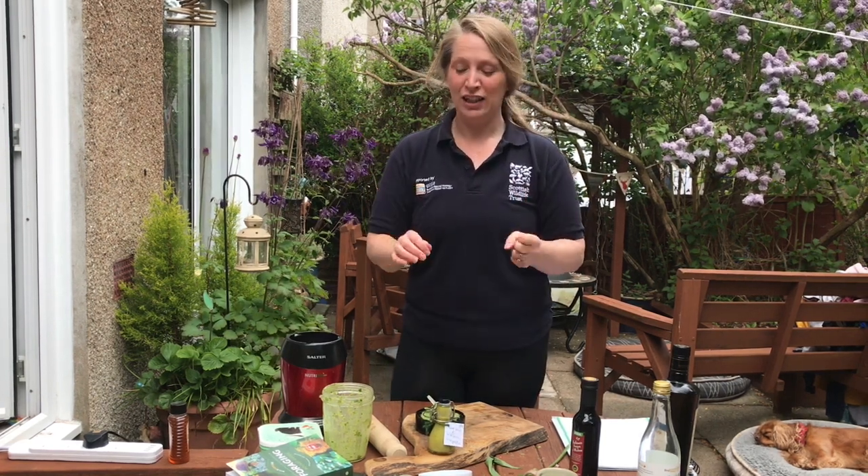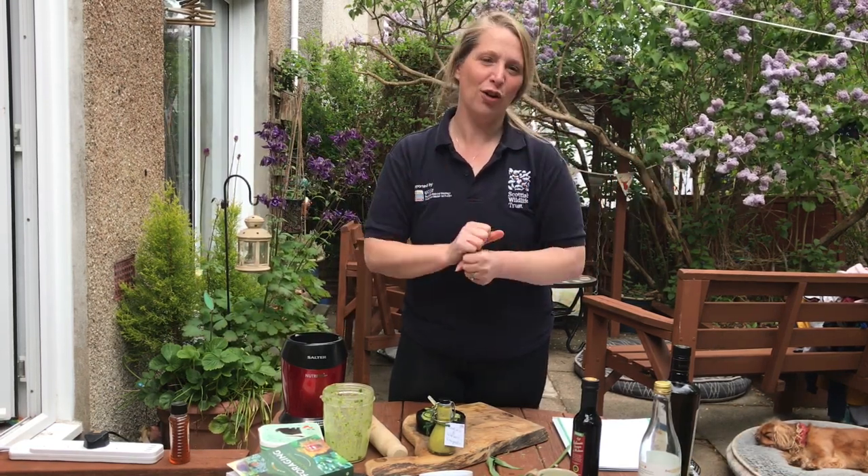I hope this has given you a little bit of confidence in foraging. Just make sure you know exactly what you're picking, you've checked it in the book, you've asked an adult, and off you go.